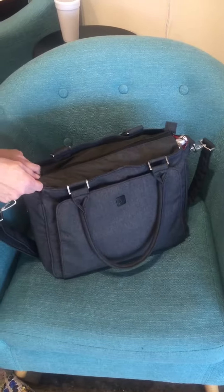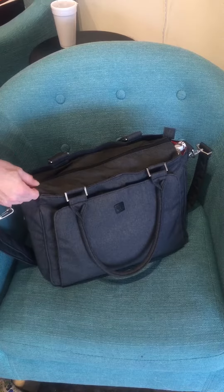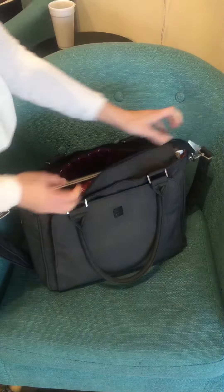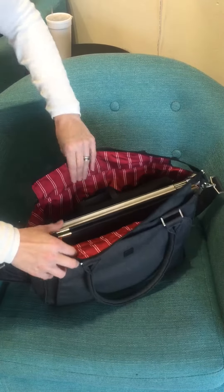This is a packing video that shows you how you can use a Bee Classy as a work bag or a laptop bag. Inside we have a standard 15-inch computer and a standard portfolio.